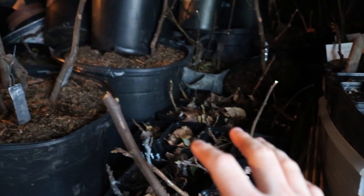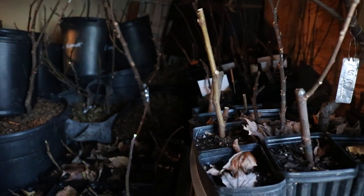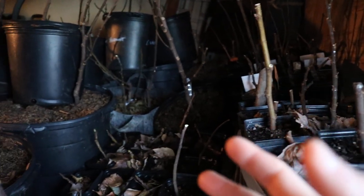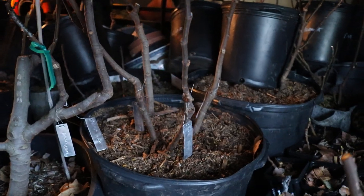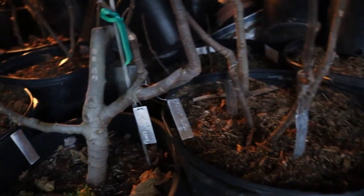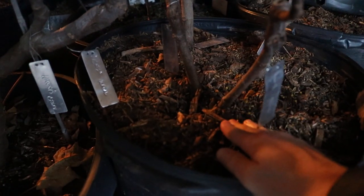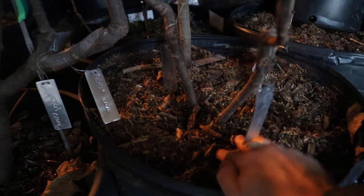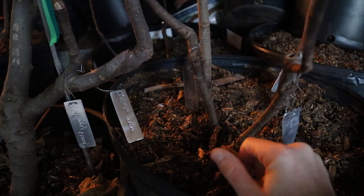Some things that I like to do so that I don't have to water these things or worry about them for a long time. In fact, I usually don't water these trees until the spring when I take them out of here — that's like a whole five or six months. I water them all in really well before I even put them in here, so the soil is soaked and moist.